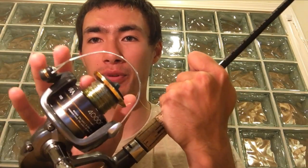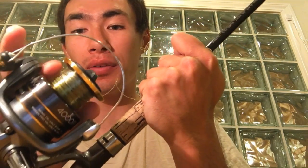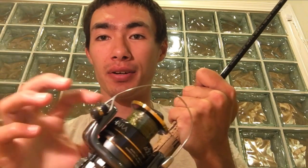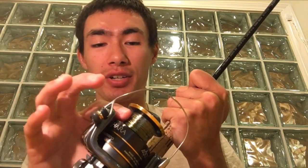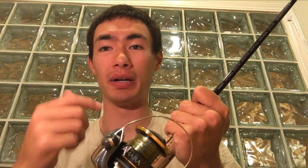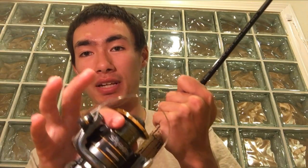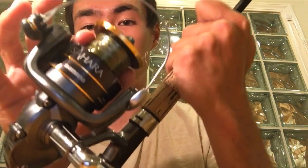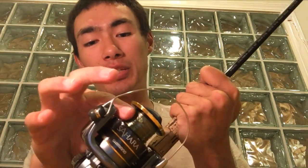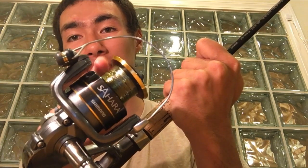When you're spooling up with braid, you always want to have some backing of either mono or fluoro. The reason for that is braid is really slick — if you put braid straight onto the spool, it'll slip when you're bringing in big fish or when you have any tension on it. So first thing, you want to put down some fluoro. Any fluoro will work; I think this is 20-pound. Just put it on the bottom, just enough to cover the bottom of the spool.